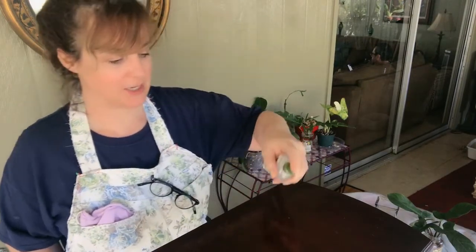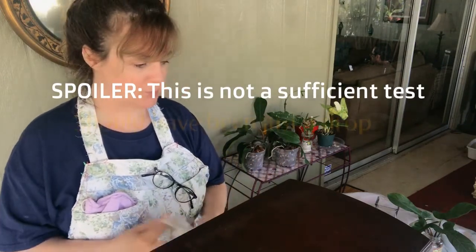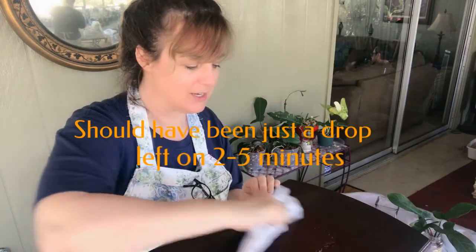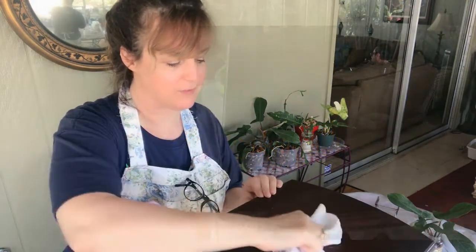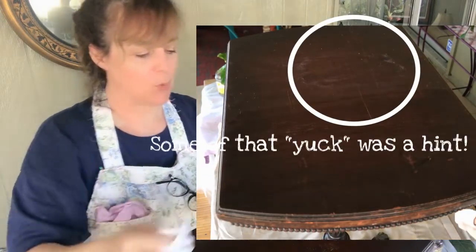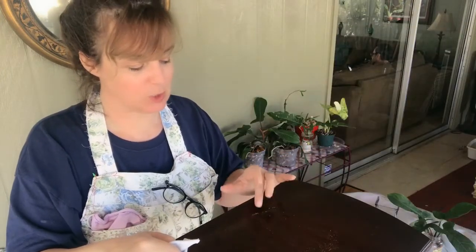We're going to go ahead and give this a shot to find out if we've got shellac or not. All you do is spray it down - a lot of yuck is coming off, which we'll deal with anyway - but what we're looking for is whether what's left behind starts to feel gooey. And it's not.